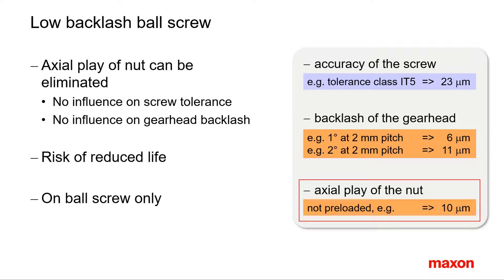The last option, Spino 5, applies to ball screws only. There, the use of a preloaded nut eliminates the axial play of the nut. This allows more precise positioning. In particular, it has a positive effect on the repeatability.